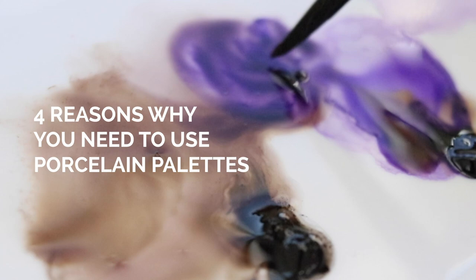Here are four reasons why you want to use porcelain palettes or plates for watercolors. Number one is more mixing room. If you don't like your tiny little palettes that come with your set, or the plastic ones that you've bought at the store, and you just want a lot more space — especially space that's not broken up into little sections —